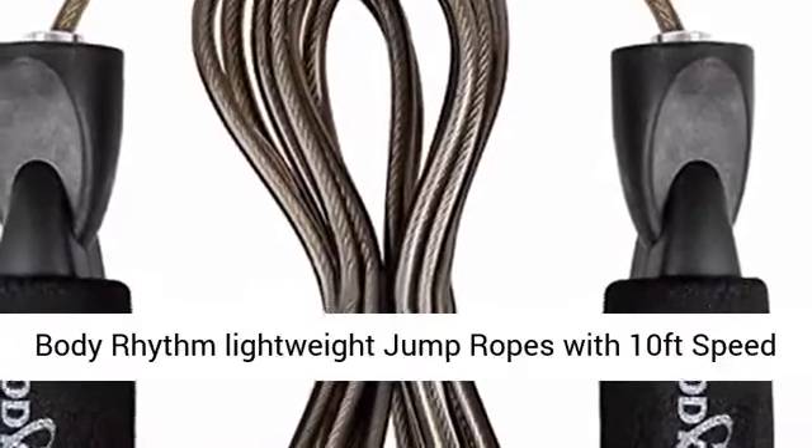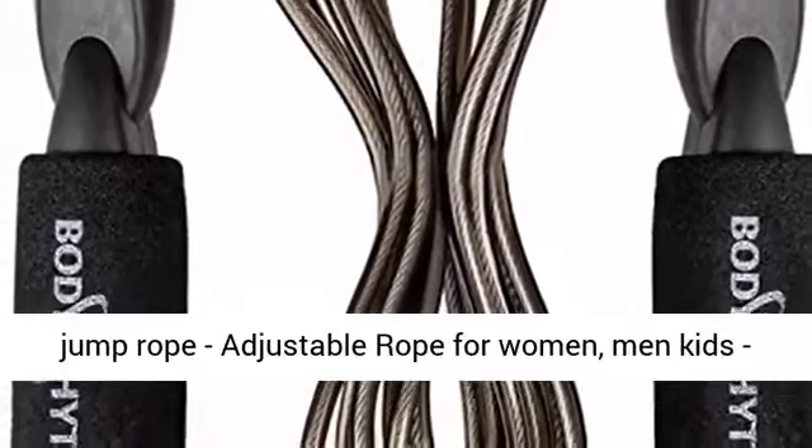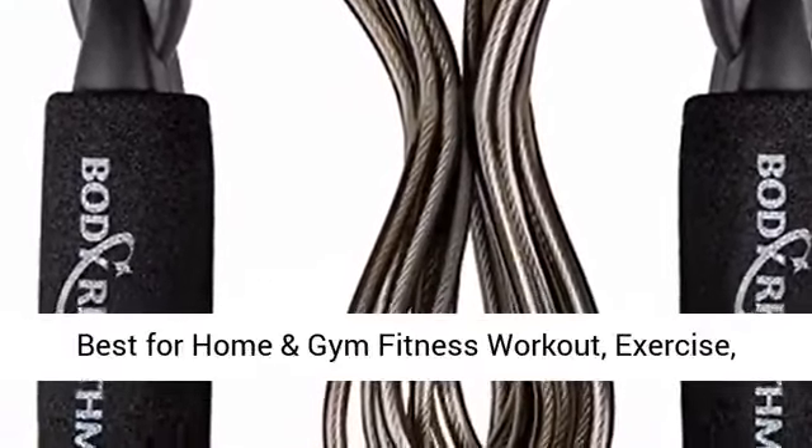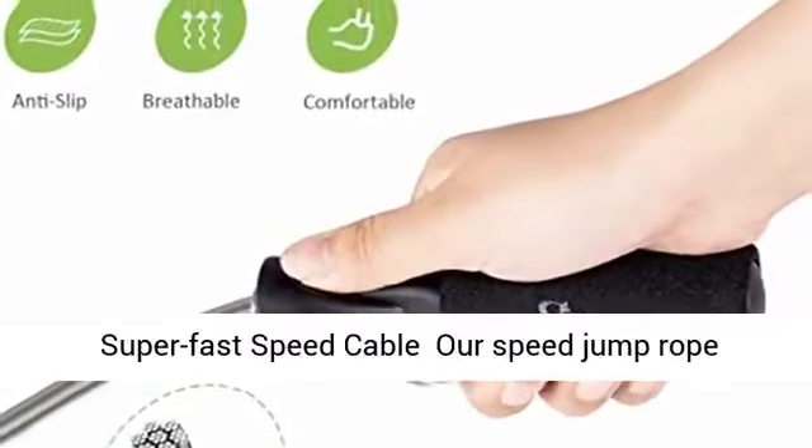Body Rhythm Lightweight Jump Ropes with 10-feet Speed Jump Rope, adjustable rope for women, men, kids. Best for home and gym fitness workout, exercise, boxing, MMA resistance training and more.